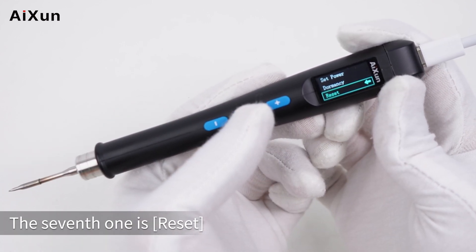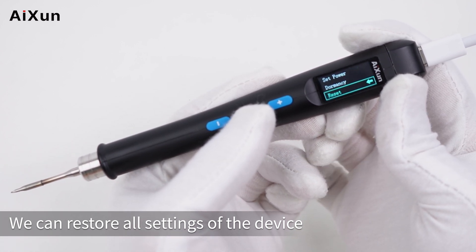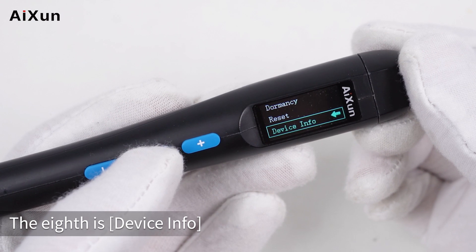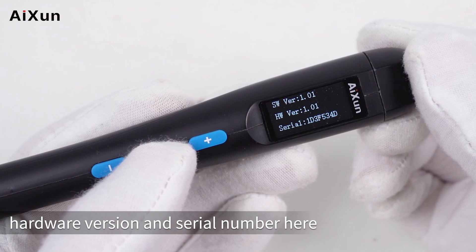The seventh option is reset, which restores all settings to default. The eighth option is device info, where you can view the software version, hardware version, and serial number.